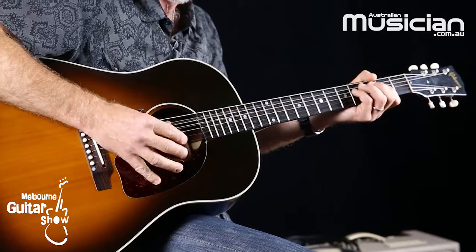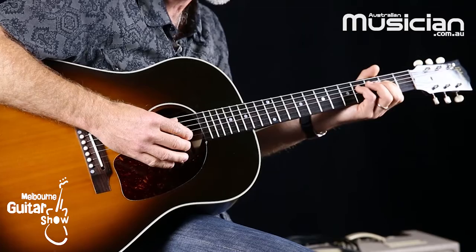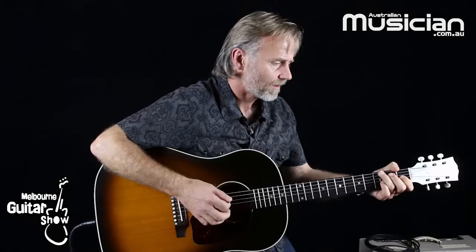I'm able to control just how much those strings sustain. And I'm doing a lot of that with the palm coming across there, a little bit with this hand on the frets, deciding which strings are ringing out and which ones aren't.